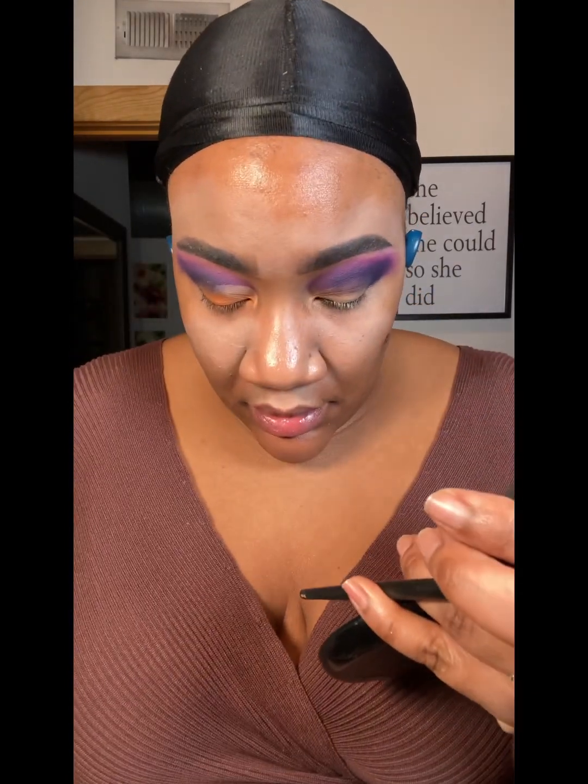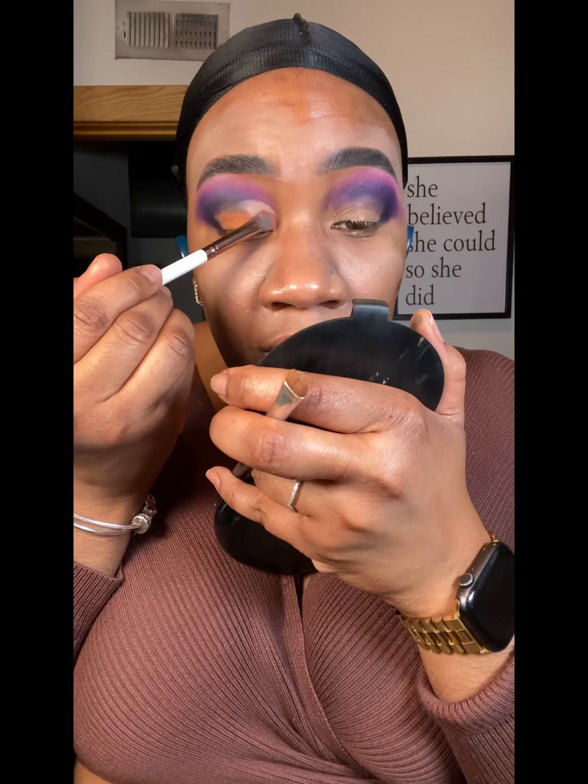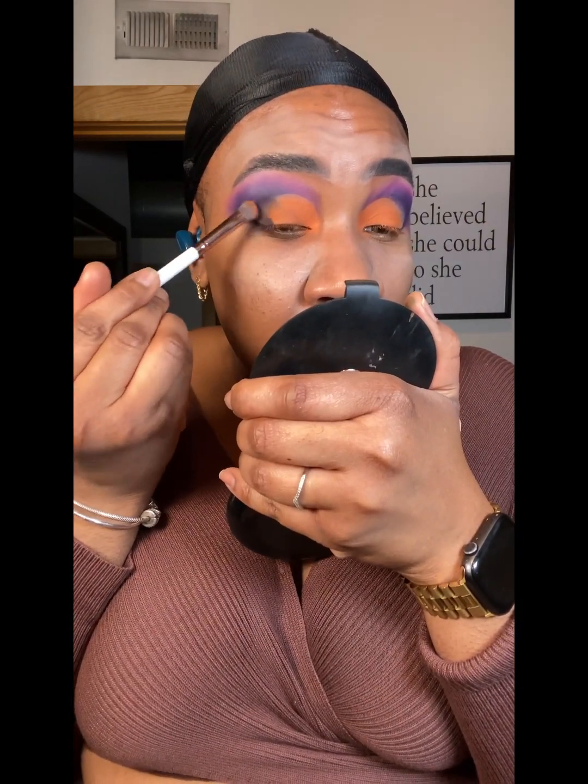That crease — let me go ahead and get some concealer to carve that out a little more. I'm just going to cover that with the orange so it really pops. The crease has been cut, honey! So let's go ahead and add the other colors back in on the edges — going back into that very first deep purple we used.